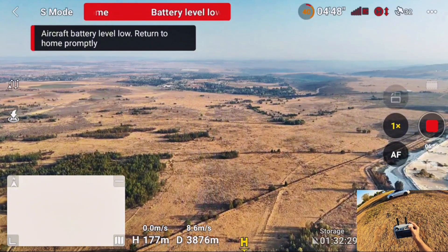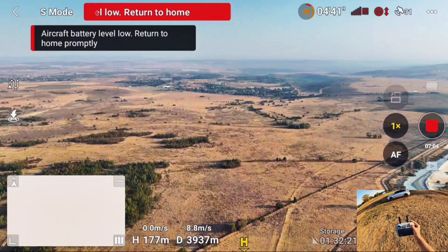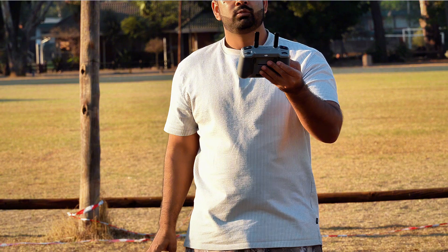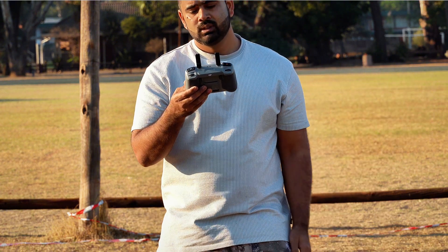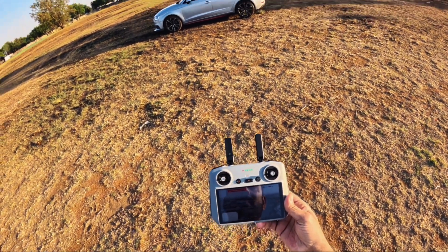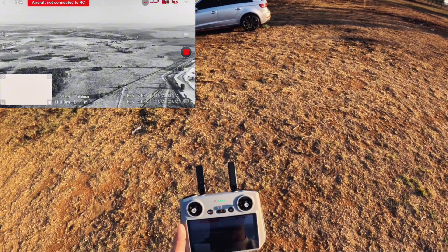All right, it's about to hit four kilometers — and there we go, I lost my transmission at four kilometers. Battery was only 40 percent left. Let's see now if the drone will make it home. Let me press the auto return to home as well. I have no transmission and the battery is also low — I'm hoping the drone will make it home.